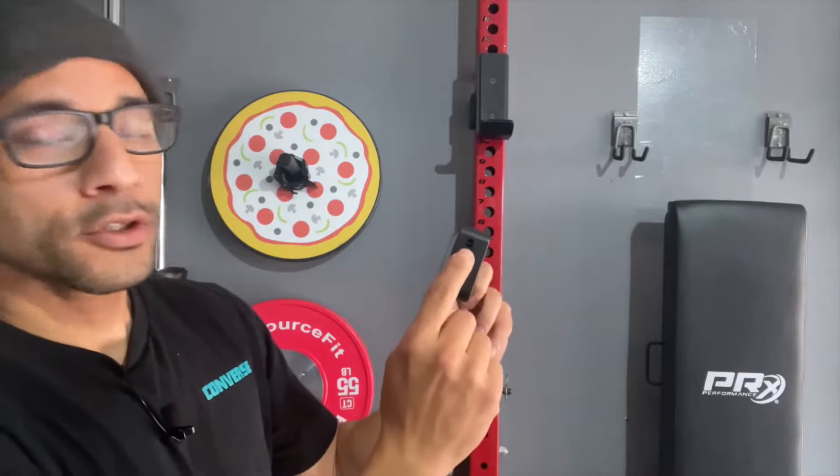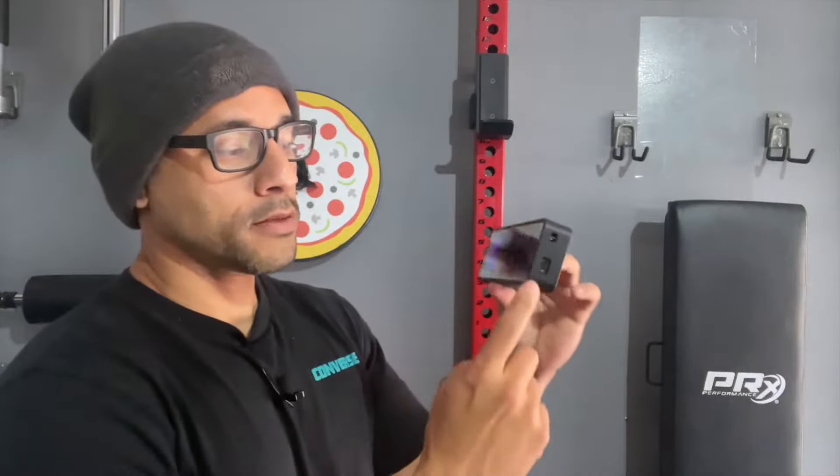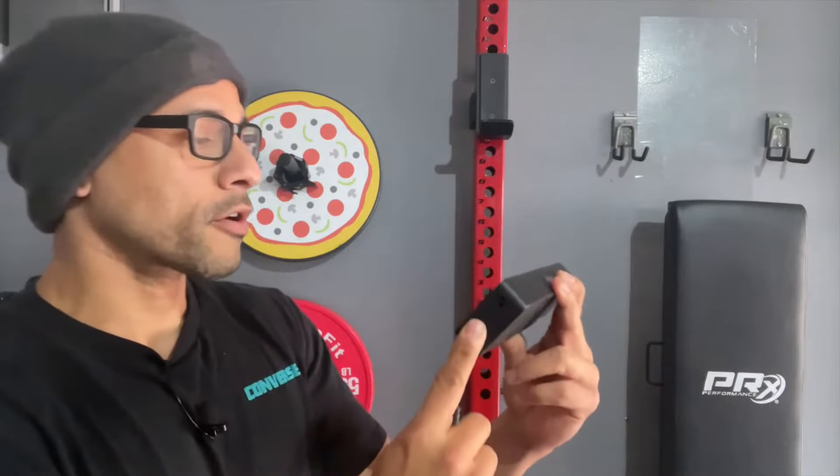On the side you have the option to attach a lanyard to it. I never used a lanyard — I just used the metal parts on the gym. Right below the lanyard area, you have the ability to attach a USB-C cable charger to it.